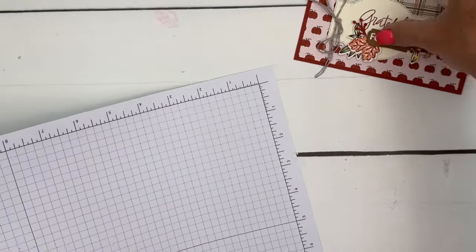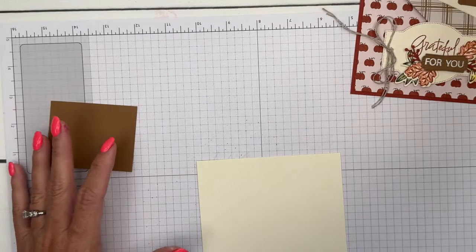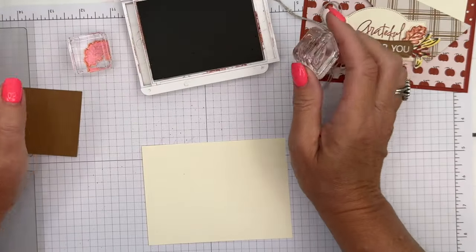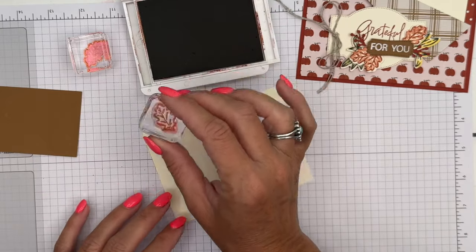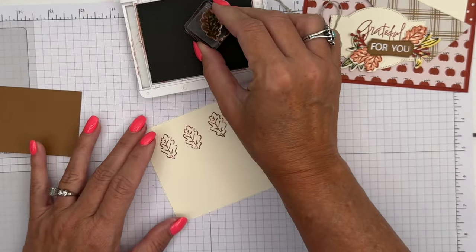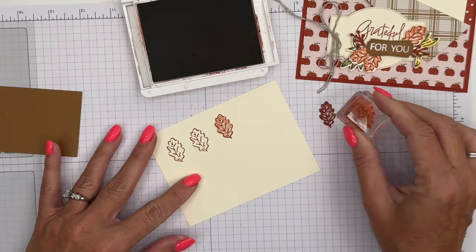Let's do our stamping first. We're going to do some two-step stamping, which means you use two different stamps for one image. I'm going to start with Cajun Craze — that is the color in that designer series paper. You can do the outline first or the solid part first; I'm going to do the outline image first. We need one, two, three — and then you take the solid image, ink it, stamp off on your grid paper, and stamp right over it so you get a lighter color.